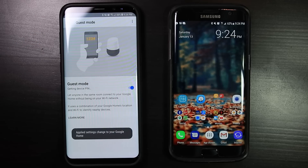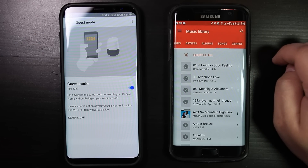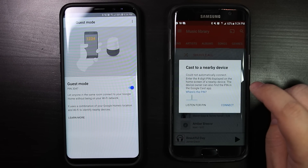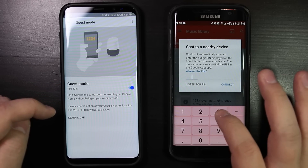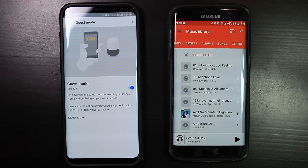Now your guest can open a Chromecast-enabled app, tap on the cast icon, and select nearby devices. When the device tries to connect, Google Home will automatically transfer a 4-digit pin using a short audio tone. If that fails, the person attempting to join will be asked to enter a 4-digit pin, which can be found on the home app on your device.